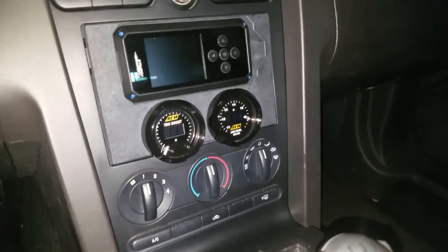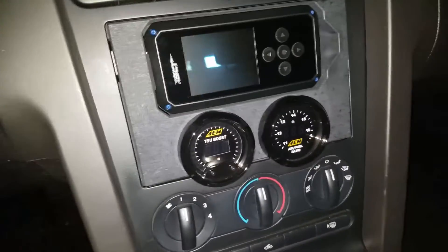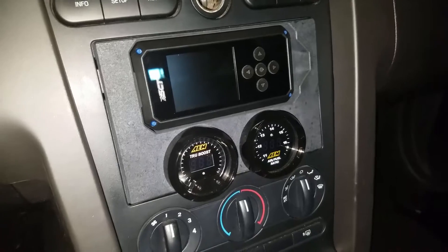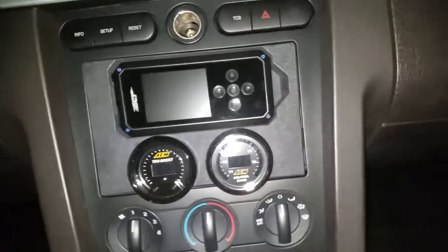Here's the final fitment with the gauges installed. Everything seems to fit great and I love the look - it's just a really clean setup.